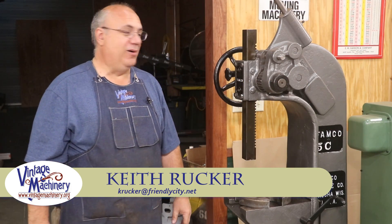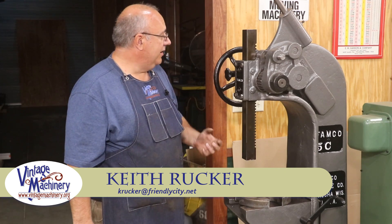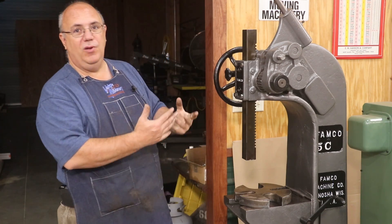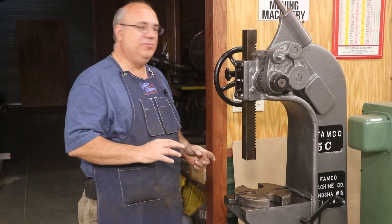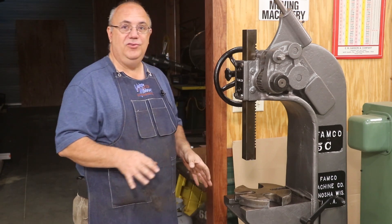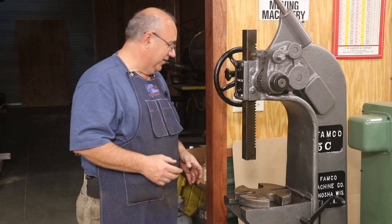Hello, Keith Rucker here at VintageMachinery.org. Some time back we were working on restoring this Famco 5C Arbor Press and got it pretty well restored, but there were just a couple of small things that needed to be finished up and I just haven't gotten around to it yet. Today we're getting around to it.